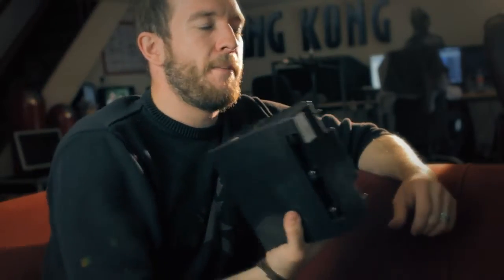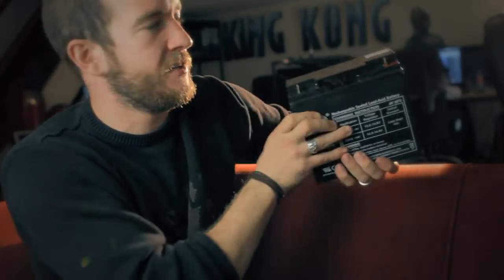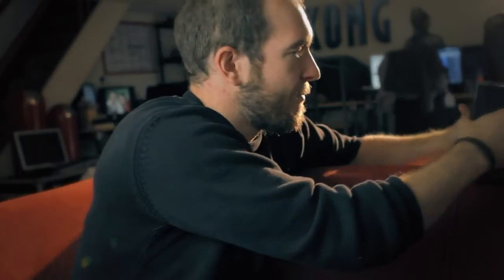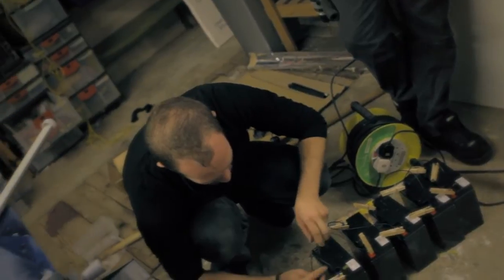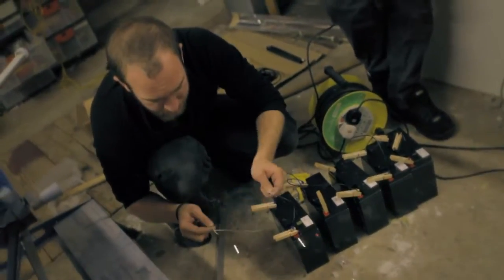We've now built a bank of batteries — 12 volts, weighs a few kilos, and gives you a 12-volt terminal, basically like a miniature car battery. We've bought a bank of these and mounted them inside a Peli case, which is waterproof. That's then rigged up in series to provide us with exactly the voltage we've discovered we need to get the most efficient lighting — not necessarily the brightest, but the most efficient lighting out of these LED tubes.